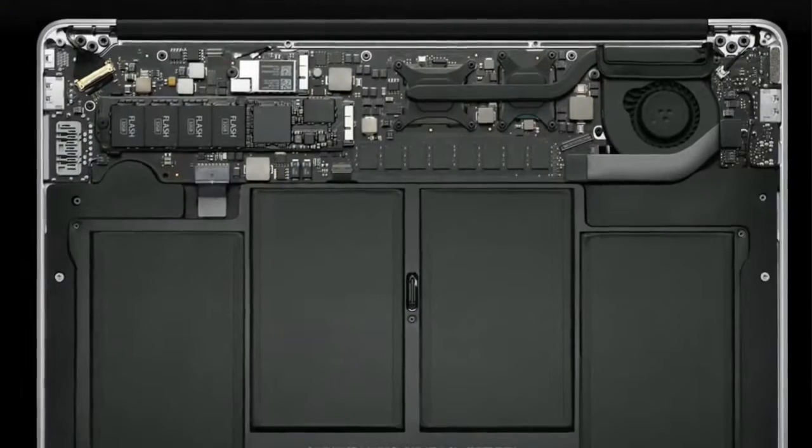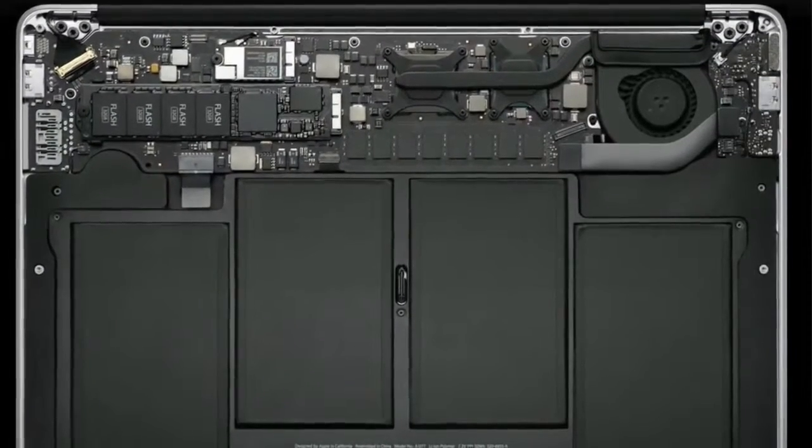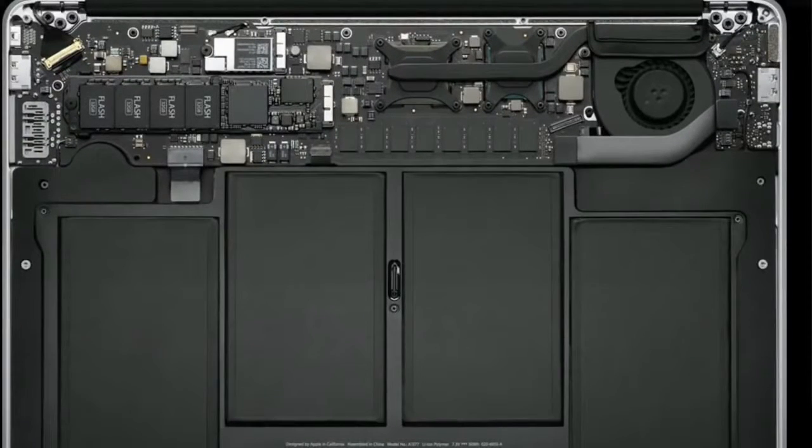Now, one of the really interesting things about this product is that it does not contain any hard drive whatsoever. It contains flash memory that's actually built onto the motherboard itself. So this can either be a really good thing or a really bad thing depending on how it comes out.